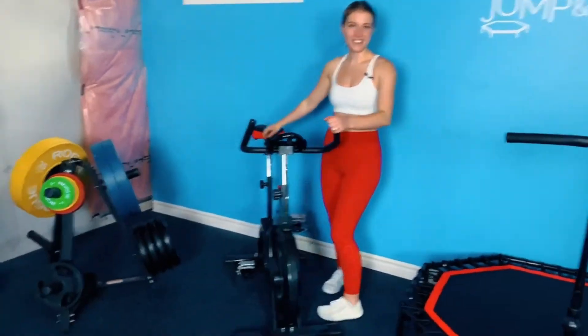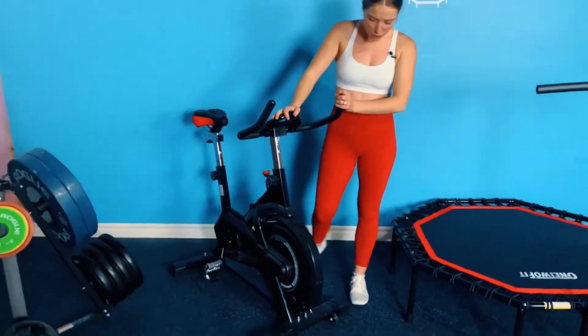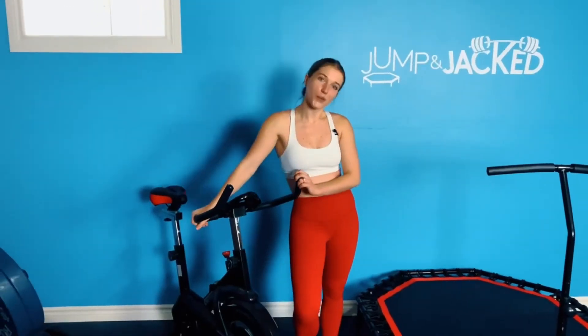Over here, if you want a different variation of cardio and want to switch it up from rebounding, we love our 1-2 Fit bike. Alex loves it too for whenever he's cutting.